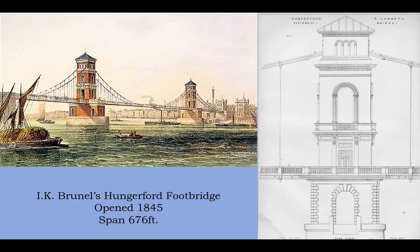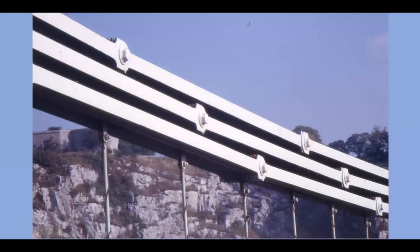When Barlow and Hawkshaw bought the chains and re-used them at Clifton — you can see very clearly those beautiful faceted lugs — Barlow and Hawkshaw thought it was very unsatisfactory, especially on a road bridge which had to carry much heavier loads, to hang the hangers halfway between each link. So in fact this is yet another of their modifications on the bridge: they hung the hangers from the main connecting pieces instead.